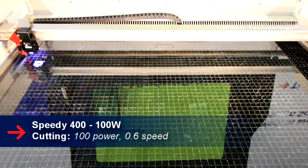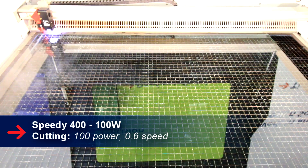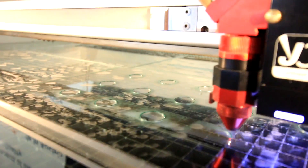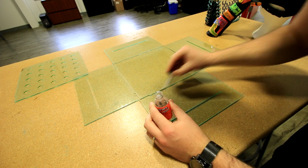But with this material, when you cut it, you get a nice smooth edge. We use acrylic glue to bind the edges together and assemble the box.